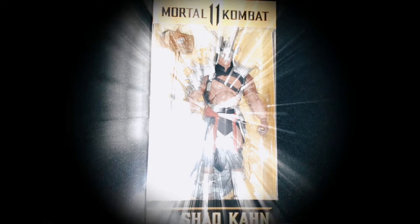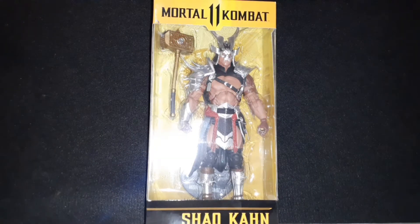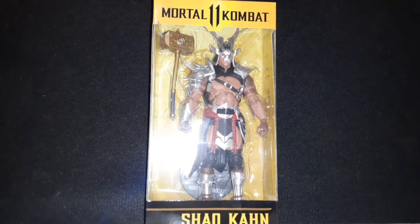Yo, this is Shane717. Today I'm going to be taking a look at the McFarlane Toys Mortal Kombat 11 Shao Kahn action figure.